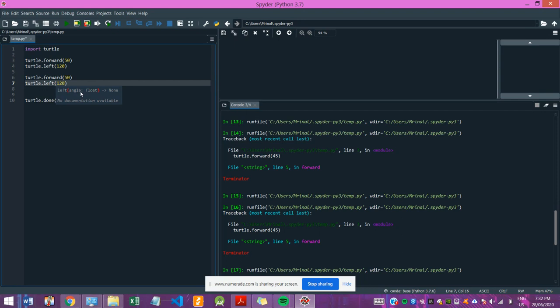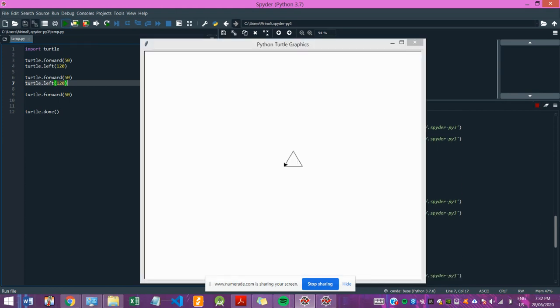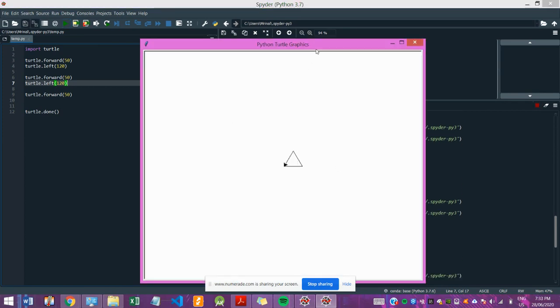Then I make it turn again, and then I make it go forward one last time by 50. That should do it — there, that's the triangle we have.